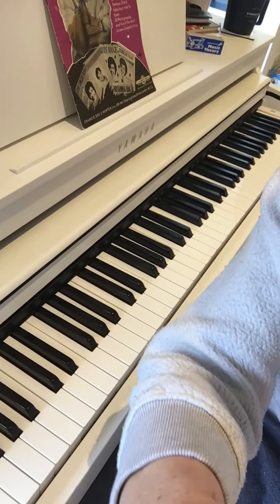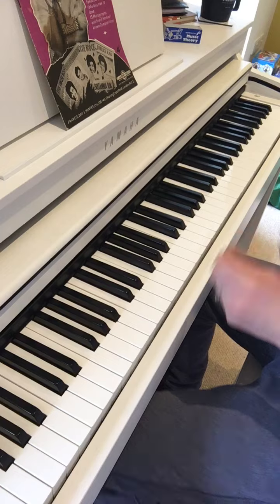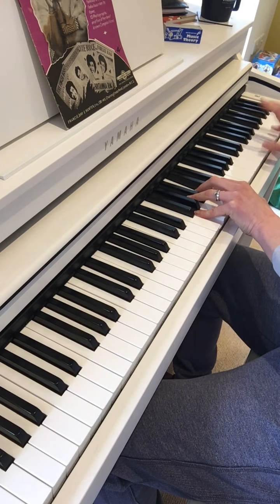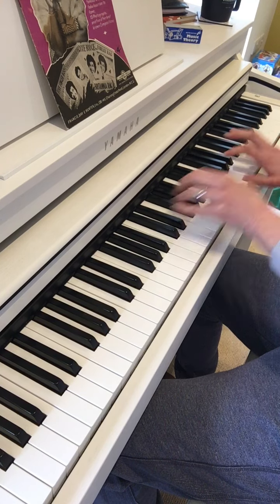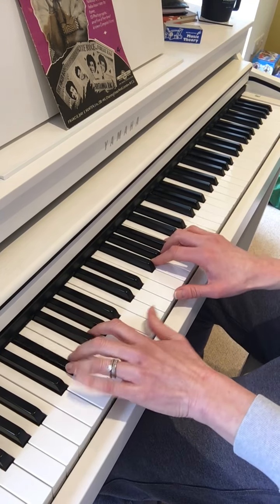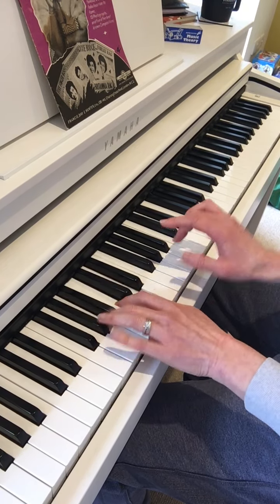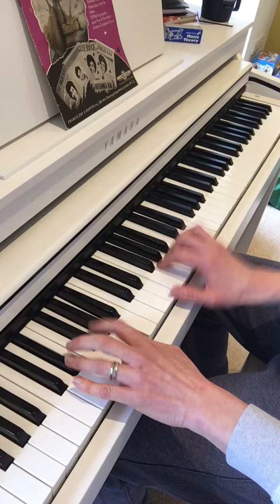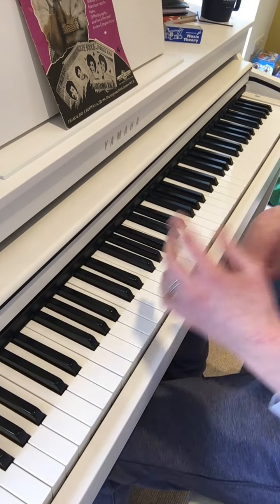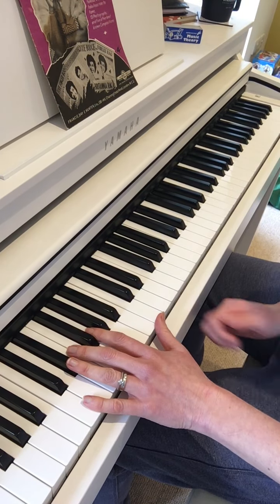I'm going to give you a snippet of the sound that you could be producing if you played something in the style of a Boogie Woogie. It's not perfect, it's not 100%, but it's kind of in the style of doing it.